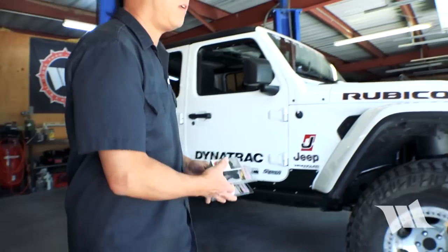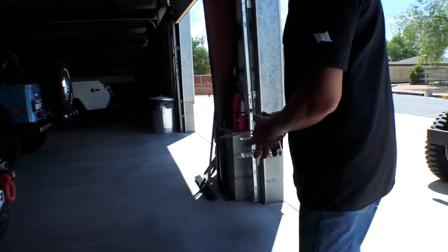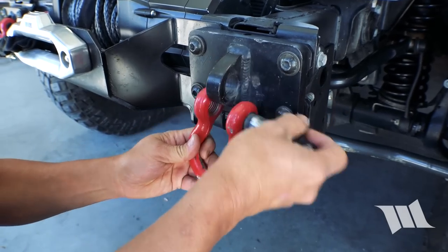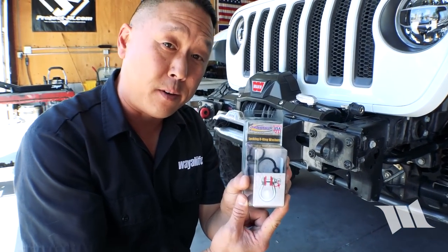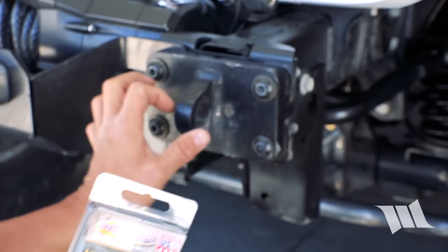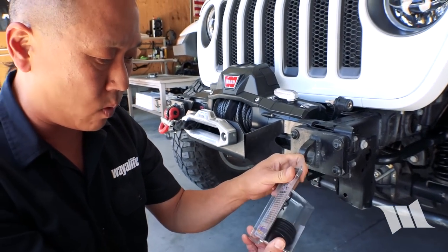I think we need to get these things installed. Just looking at the photo, you don't even need instructions. You can see these washers are stackable and they go in between the D-ring itself and the mount, so that they'll help isolate them. That's where we'll start.